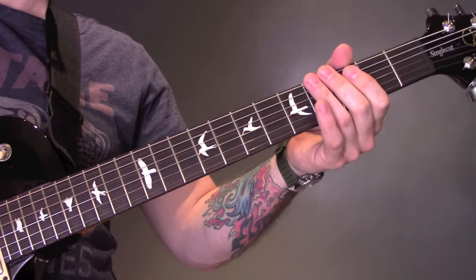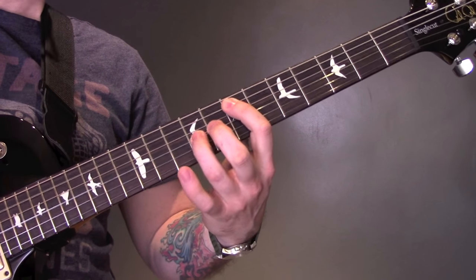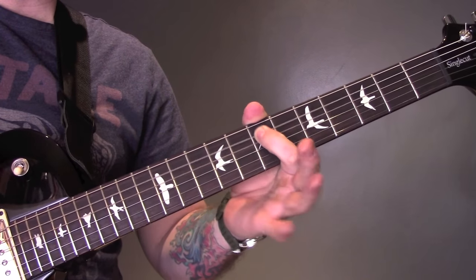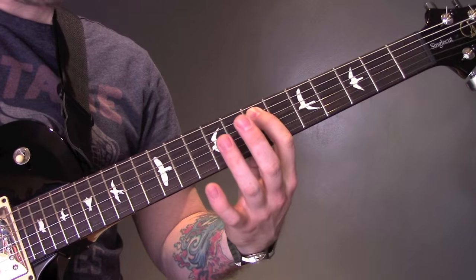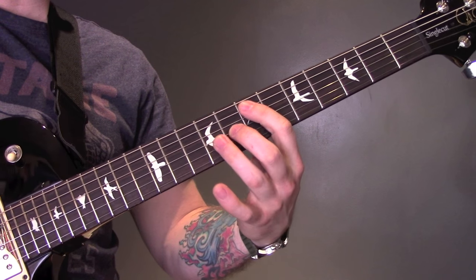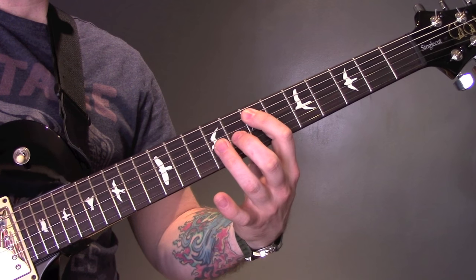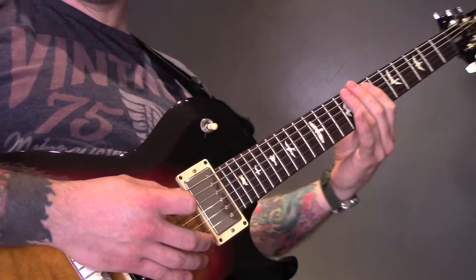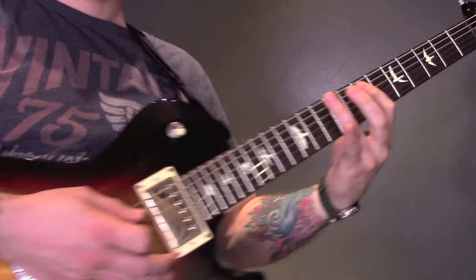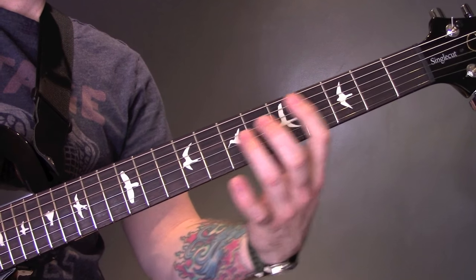It sounds as though the other guitar is playing the same on the E at the 7th fret of the A, but then playing 9 and 8 of the G instead of on the D. Again I'm muting the bridge. Then we've got the power chords on the A — 3, 3, 3, 5, 6.